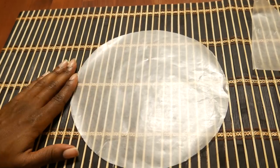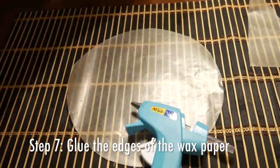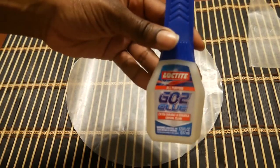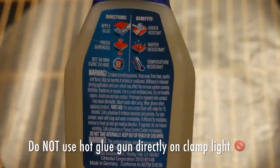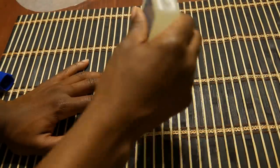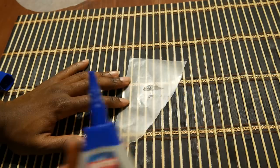Now is the fun part — we are going to glue around the edges of the wax paper. I made a mistake by using the glue gun and going around the edges of the clamp light, and you do not want to do that. Get some all-purpose glue and trace the edges of the wax paper, not the clamp light. If you don't have all-purpose glue, that's where the super glue or tape comes in handy.